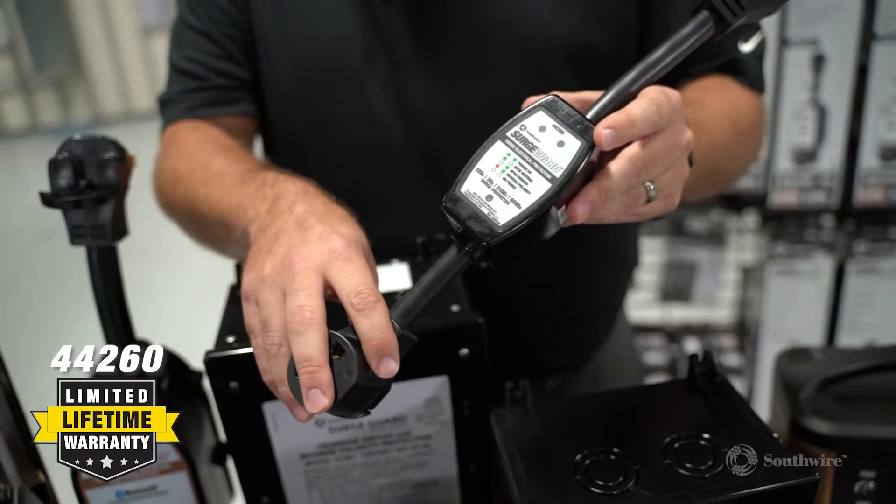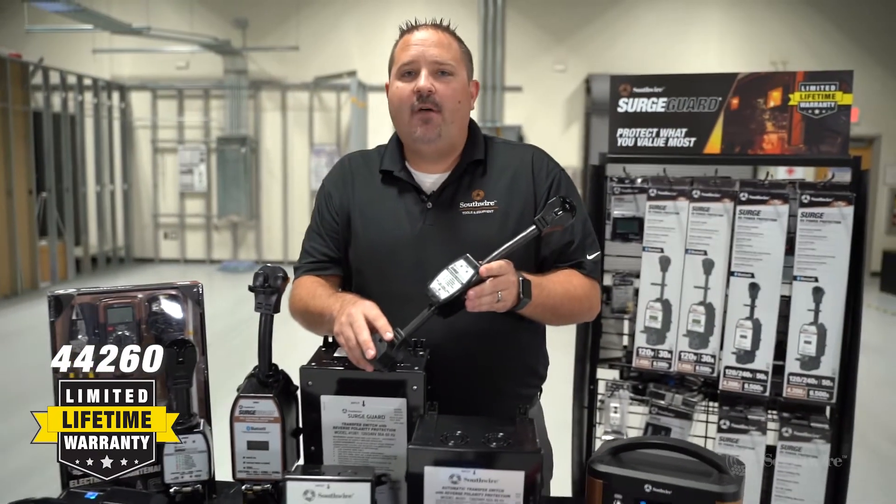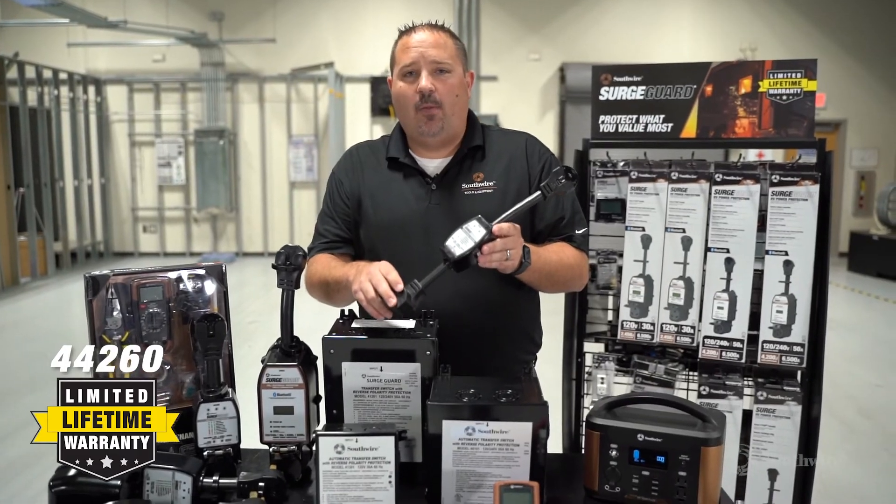This unit offers surge protection with a lifetime warranty and connected equipment coverage. For more information, please go to Southwire.com.